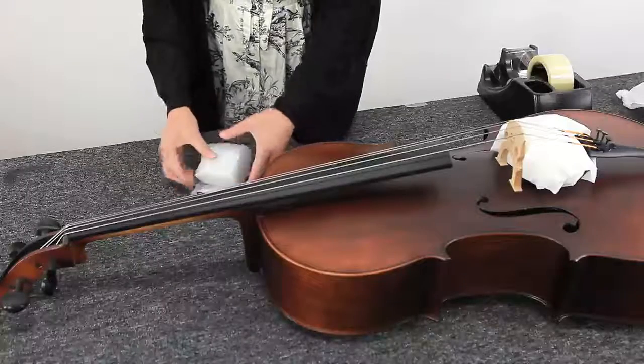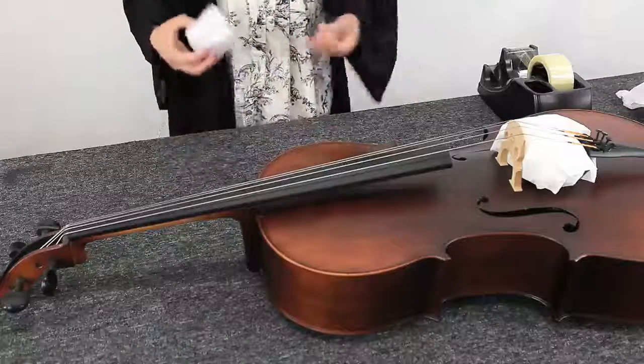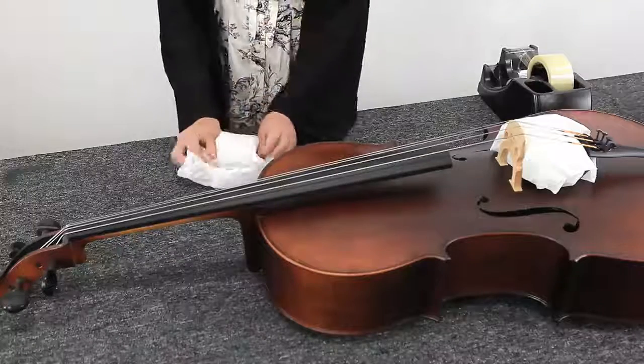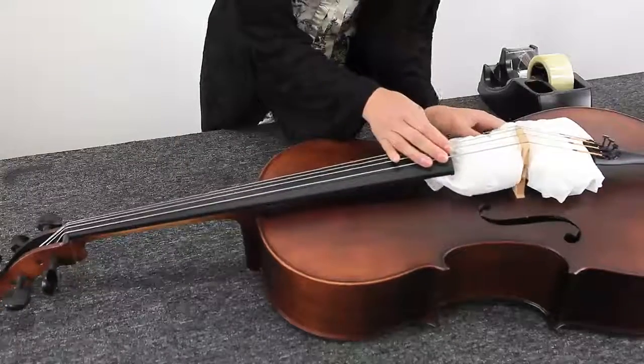If the cello is set up, you have to support both sides of the bridge so that it doesn't fall over. We do this by rolling up bubble wrap, then wrapping it in a paper towel and placing the rolls either side of the bridge.